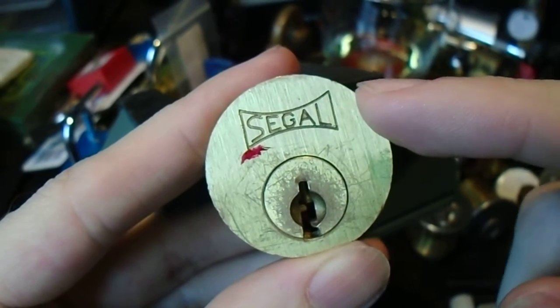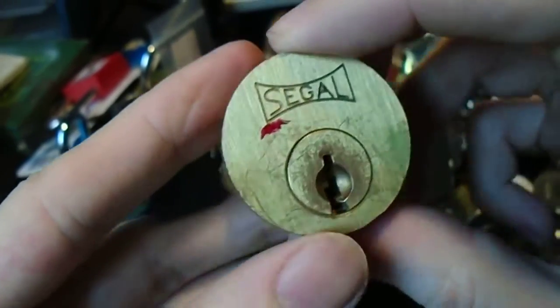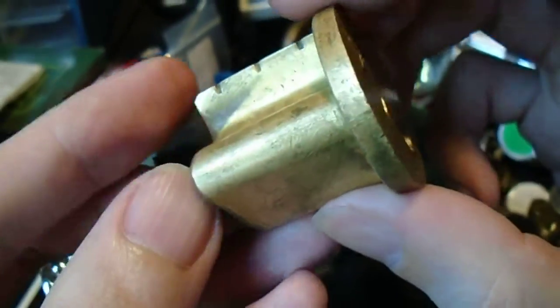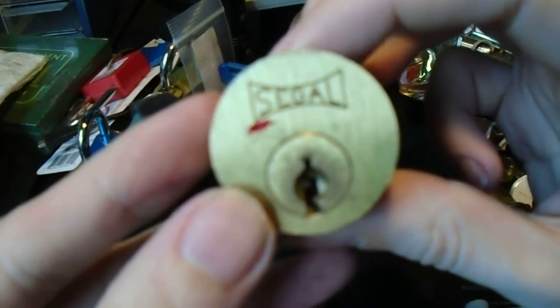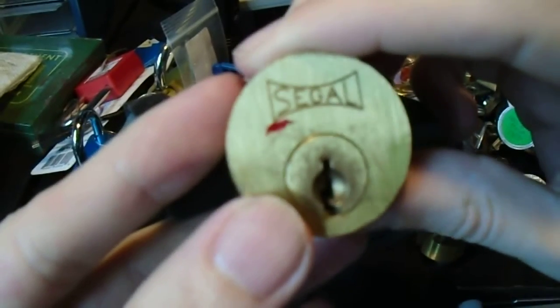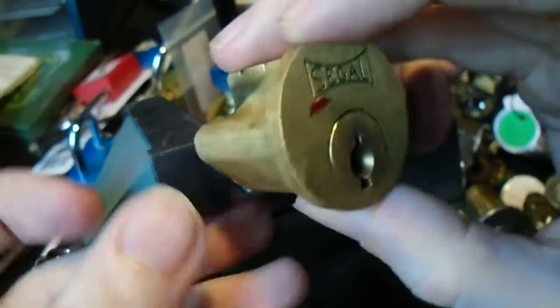Hey everybody. So I was cleaning up the house, getting ready for some relatives to visit, and I found this old Siegel rim cylinder that I had put aside ages ago because it was just so filthy and dirty and I couldn't be bothered to clean it up so I could pick it. But it's clean now and the relatives are gone, so let's see if we can pick this.